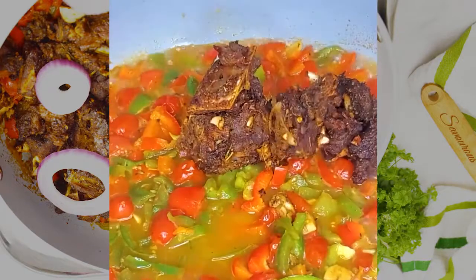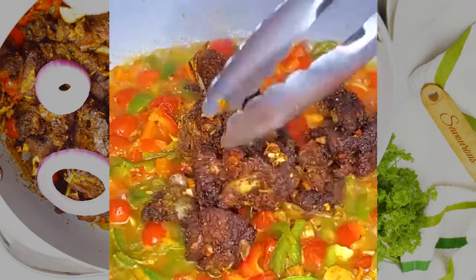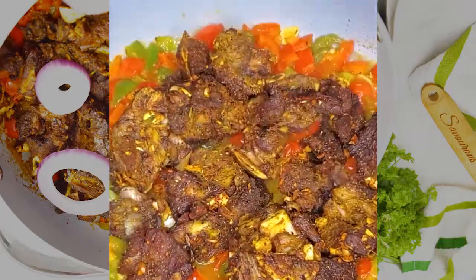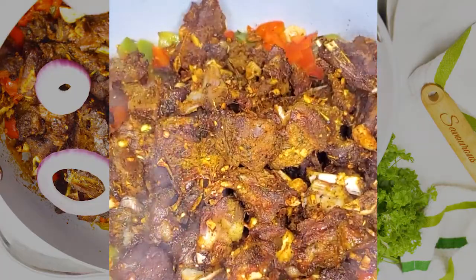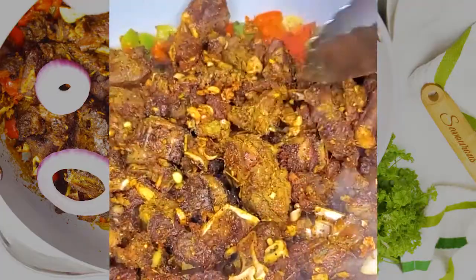Depending on how you cook the meat, if you don't have any meat stock, just use some broth or plain water. We just need a little bit of liquid to harmonize the meat and stir-fry veggies flavor.